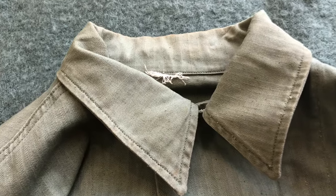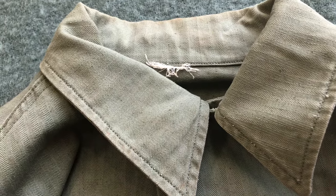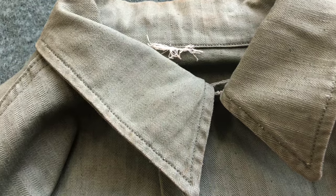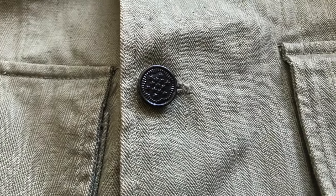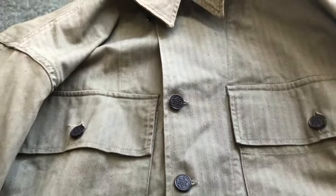Starting at the top of the jacket, you can see where the manufacturer's label would have been, which would have had contract numbers, date of production, and who actually made it. Moving down, you can see the classic 13-star buttons, and if you give me a moment I'll get it open so we can take a look at that gas flap.